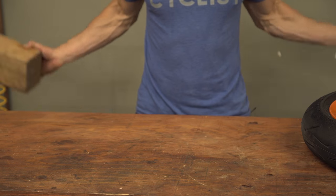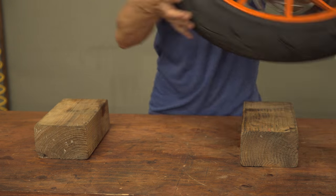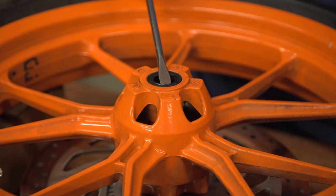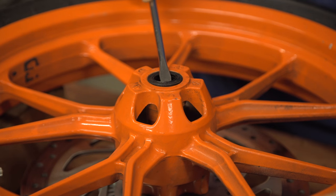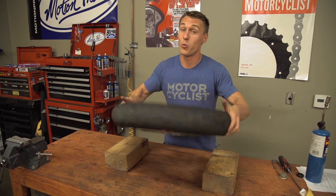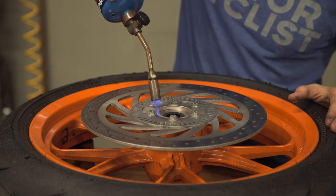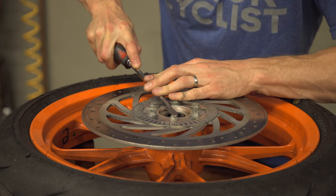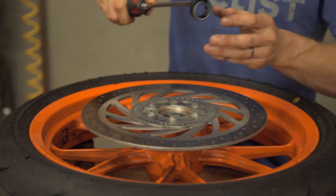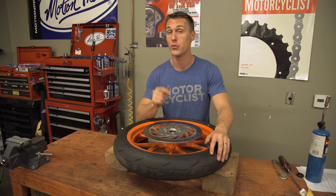The first thing you need to do is support the wheel on blocks to protect the rim and the rotor. Next, pry out your wheel seals with a flat blade screwdriver — be careful not to gouge the hub. If you've got a really stubborn wheel seal, use your torch to preheat the hub for 30 seconds to a minute and the seal will pop right out. You're working with fire here, so be careful you don't want to burn your paint and you don't want to burn yourself.